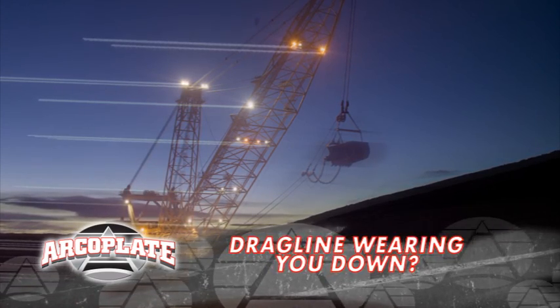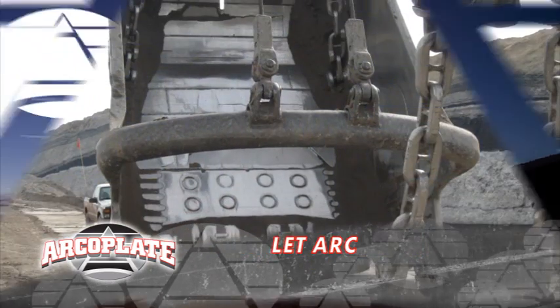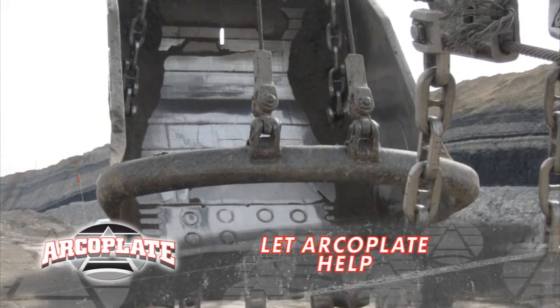Jack, do what I did. Leave it to ArcoPlate. I'll tell you what, that stuff is strong. Check this out. I just added an ArcoPlate kit to my dragline bucket, and presto, my maintenance downtime solved.